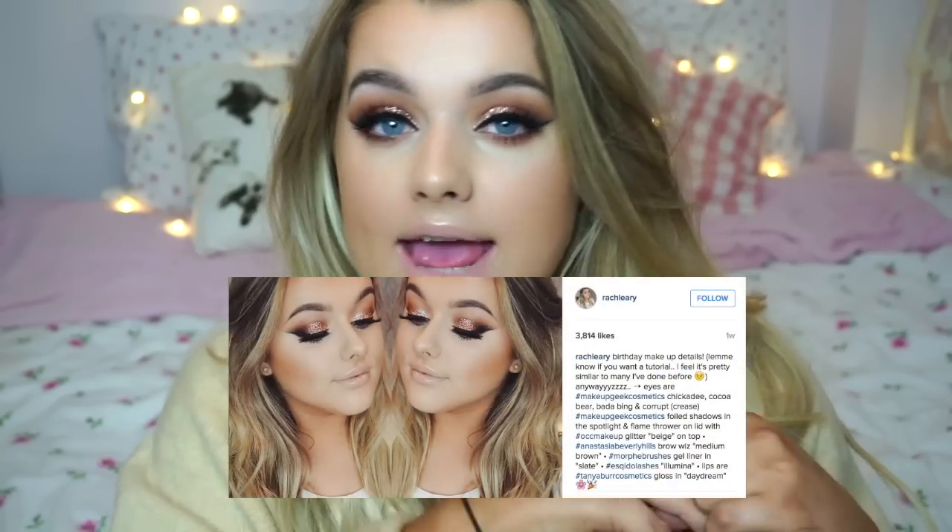Hey guys, welcome back to my channel! Today I'm filming my birthday makeup look that I posted on my Instagram the other day — I'll leave the link down below. I asked if you wanted to see a tutorial and the majority said yes. This isn't going to be something totally different — for my birthday I wanted to do a look I love, which is a bronze smoky eye.